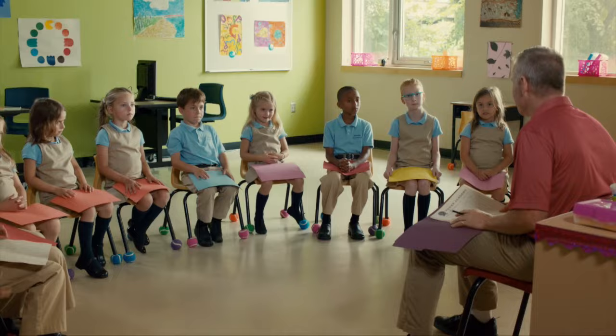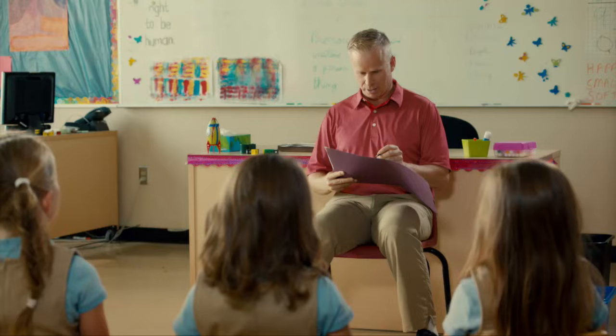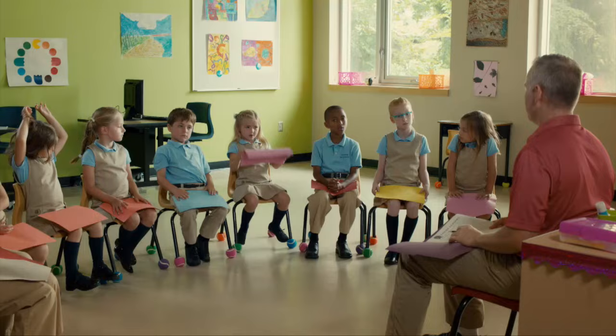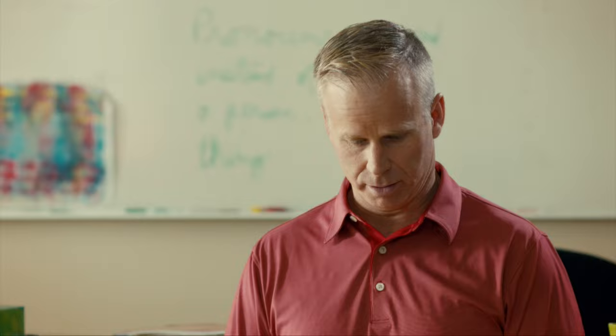Okay, everyone has written down their contraction word. And now we're going to just see if you've done it correctly, and then you will move on to the next person. So who's first? Faith, what's another way we can say 'will not'? Won't. W-O-N, apostrophe T.